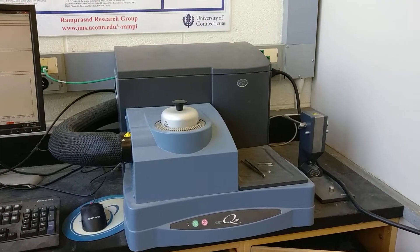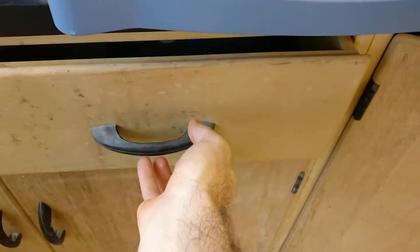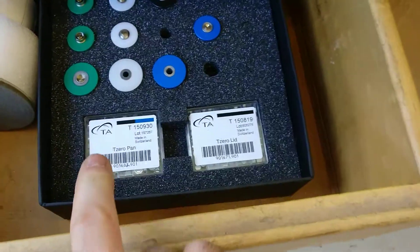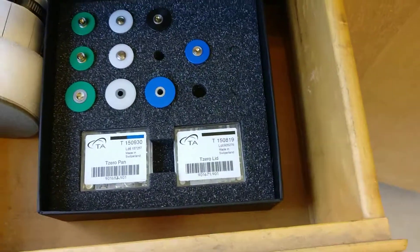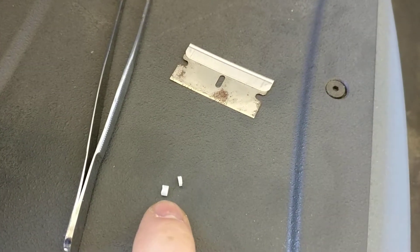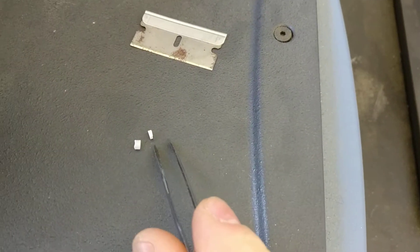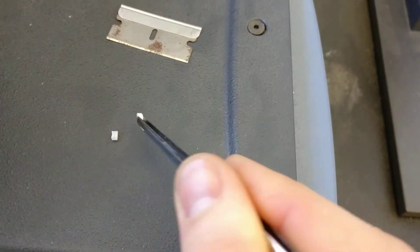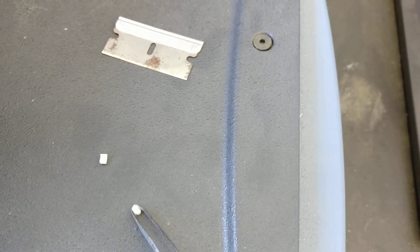The next thing is the sample preparation and loading procedure. You're going to go into this drawer here. Inside you'll see boxes labeled T0 pan and T0 lid — grab those. You'll also grab a thermoplastic pellet, a razor blade, and a pair of tweezers. You're going to cut a little slice off of that pellet, and this is going to weigh three to five milligrams.